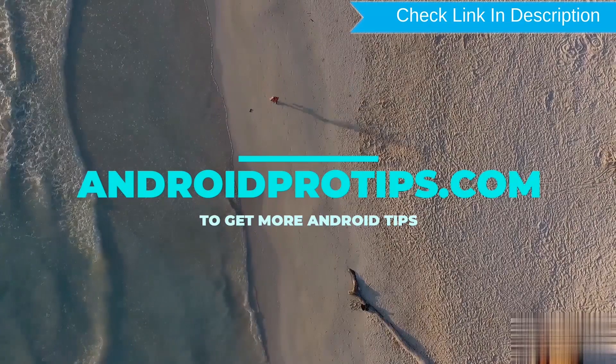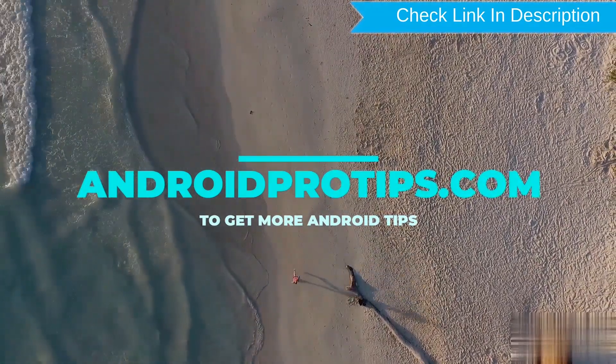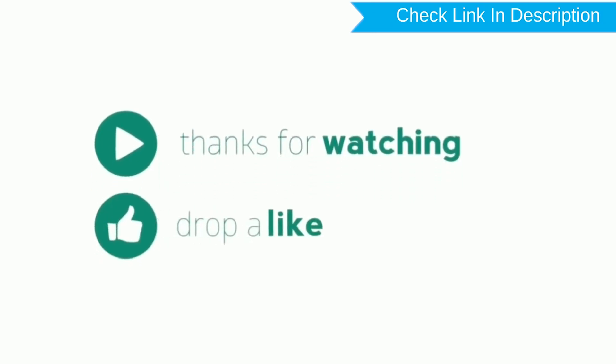Follow AndroidProTips.com to get more Android tips. Please like, comment, share, and subscribe. Thank you.